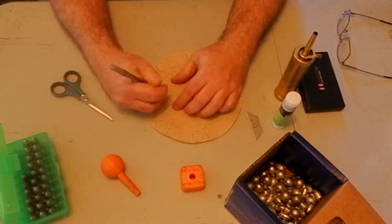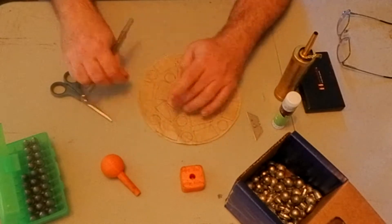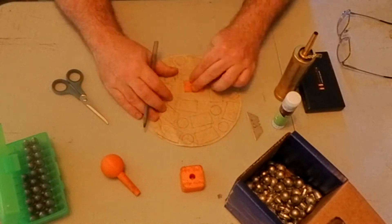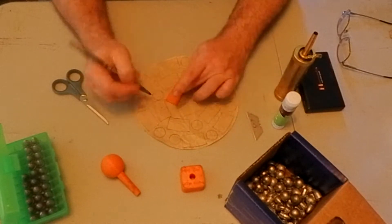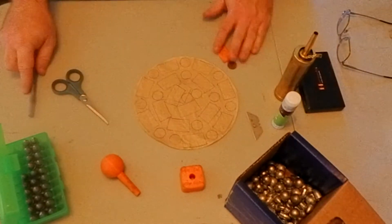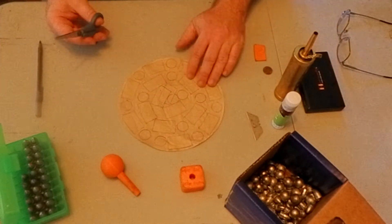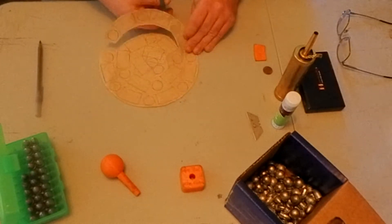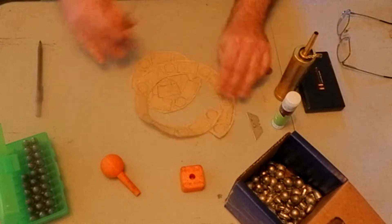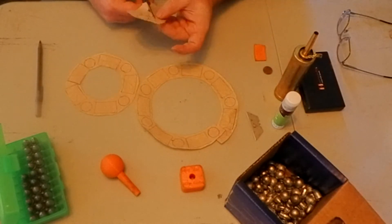Once I have all that traced, I will then go ahead and cut it out. I find that I can fit 13 to 14 cartridges onto one piece of paper doing this method, depending on how close I place them and the layout I use. I like to cut out the bodies first, get them all cut out, and then cut out the bases.